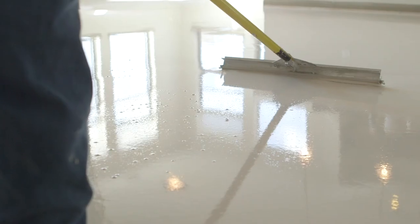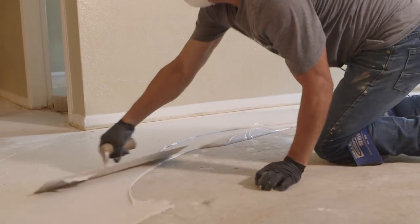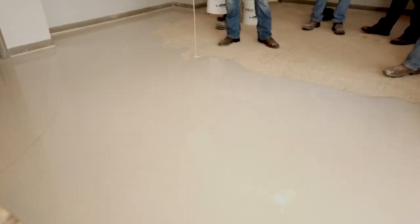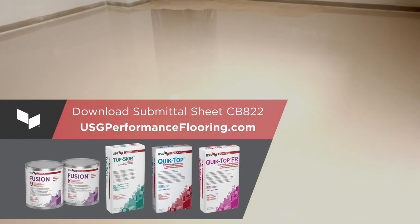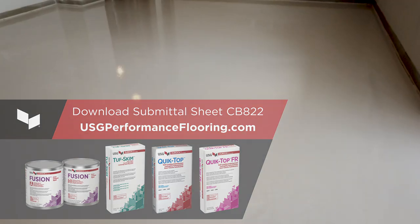And that's it! Following this protocol with USG Duroc brand UL classified and specified products will result in a smooth, strong surface that helps maintain the fire resistance rating of the floor assembly and allows you to begin flooring installation in less than 24 hours. To learn more about building requirements or USG flooring products, visit USGPerformanceFlooring.com.